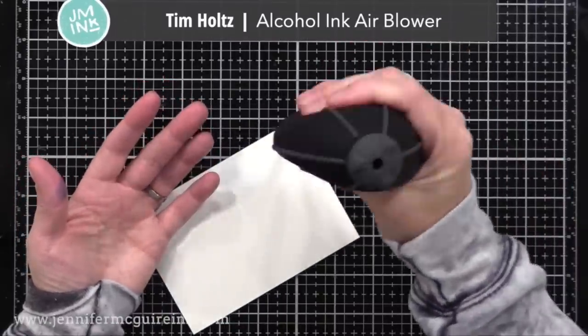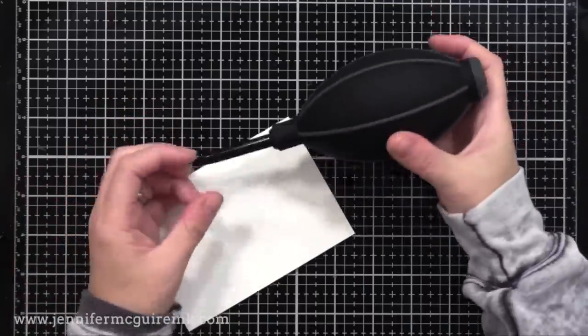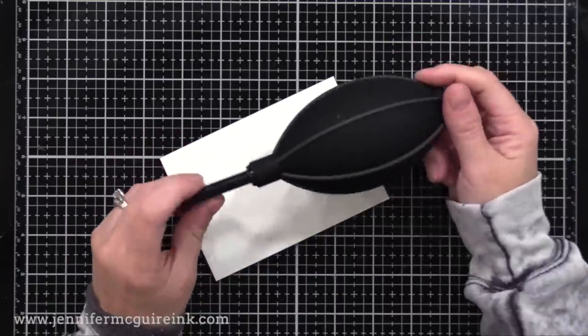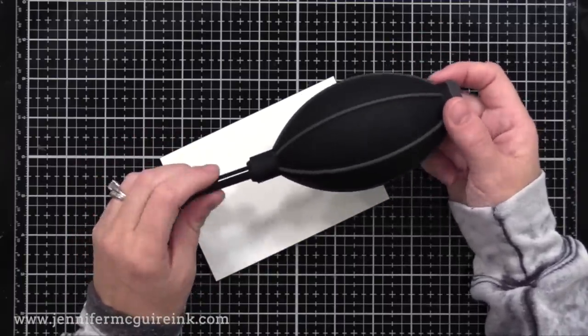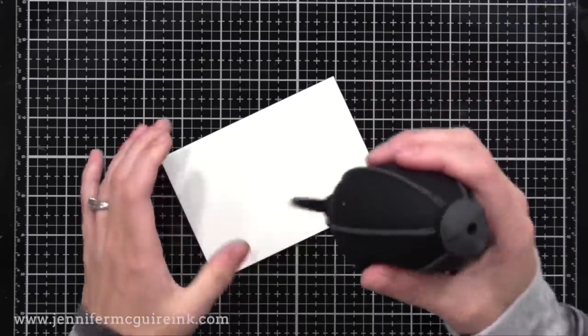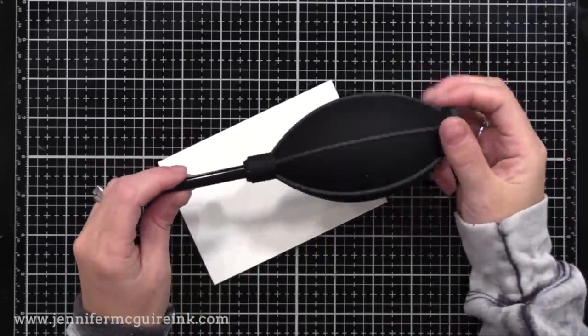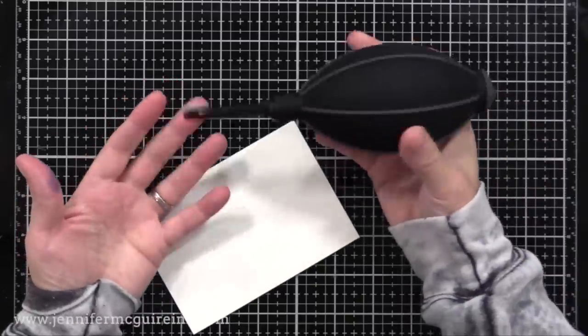Today I will also be using the new alcohol ink air blower. I'm really excited about this tool because I had tried other blowers in the past when using alcohol ink and never liked any of them — I didn't think they were easy to use and I didn't feel like I had enough control. But the size of this and the ease of squeezing it is perfect for this purpose.